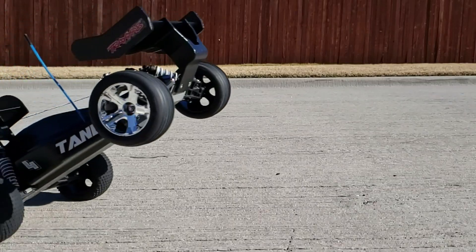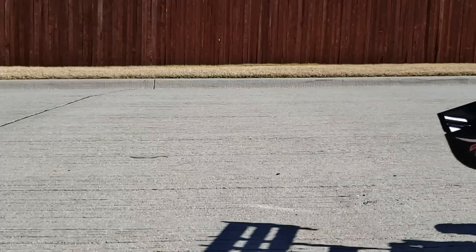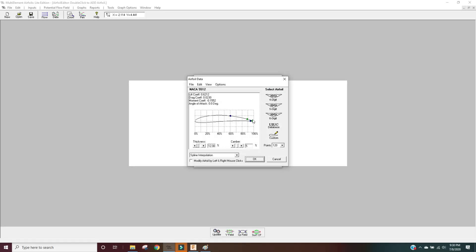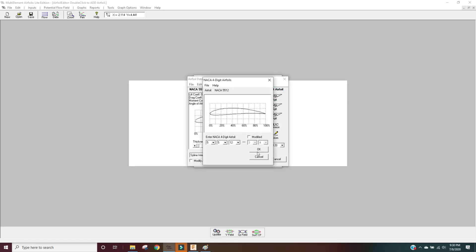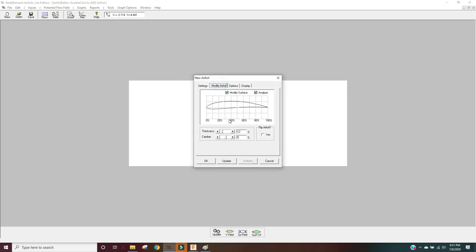I can use a software called Multi-Element Airfoils to figure this out — the exact same software I used in my prior video for adding downforce to an RC car. I've explored a few different wing profiles but I'm going to stick with the NACA 5512 that I had a lot of success with last time.